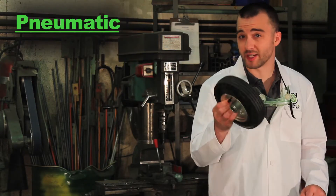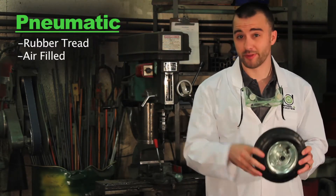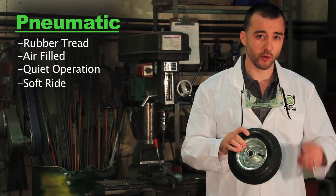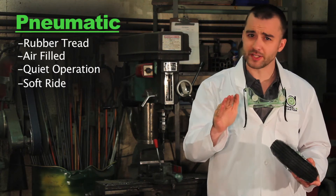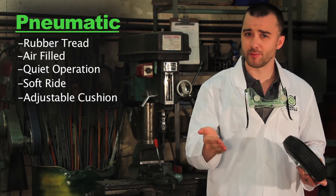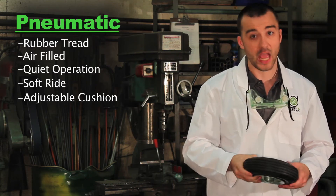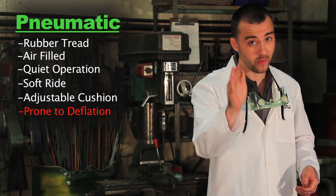Many of you are familiar with the pneumatic tire. It's a rubber tread filled with air. It provides quiet operation and a soft ride for your materials, even over bumpy terrain. Perhaps the greatest advantage of the pneumatic tire is its adjustability — if you have a light, delicate load, just let some air out of the tire and increase its shock absorption. However, given that they are filled with air, they can pop.